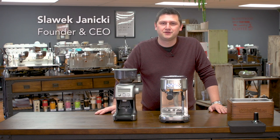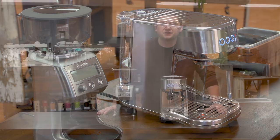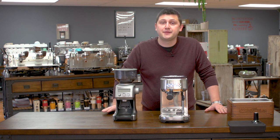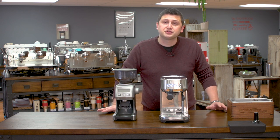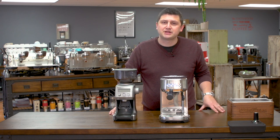Hi, I'm Slavik with idrinkcoffee.com. Today I'm presenting the super compact and stylish Breville Bambino. To demonstrate this machine, I'm going to make three sets of drinks: a double shot of espresso and then two milk-based drinks. I'm also going to go over how to program and use this machine to get the most out of it.